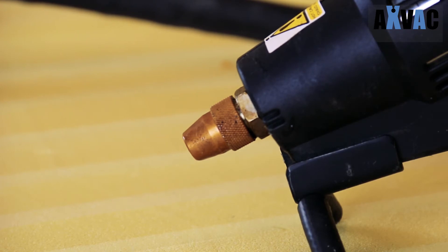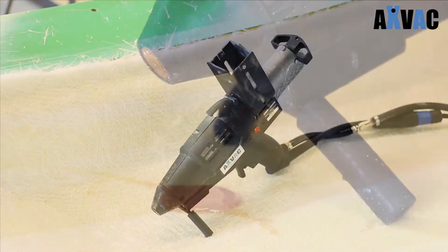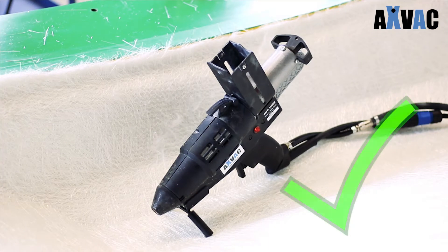If this happens, unplug the nozzle, clean it, or insert a new clean nozzle. When the glue begins to drip from the nozzle, the TEC 7300 is ready to use.